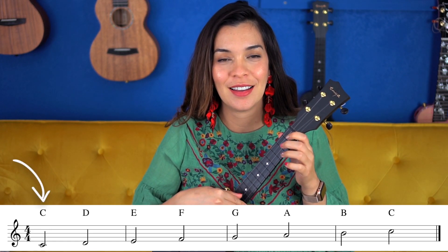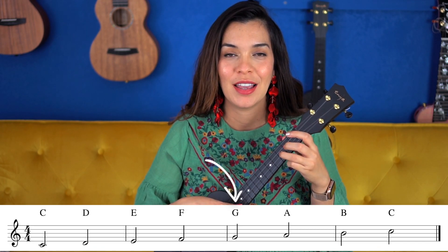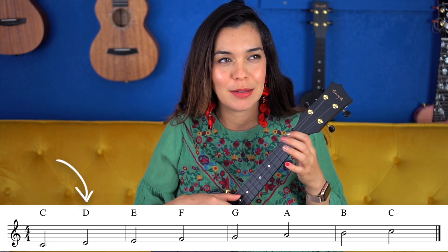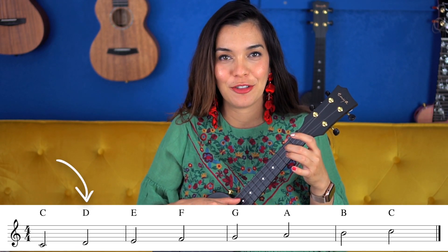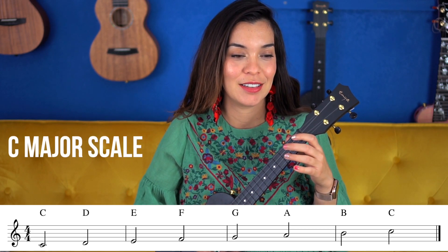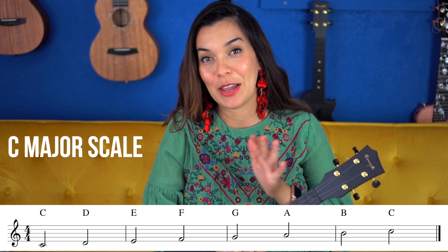Starting with low C, and then we have E, F, G, A, B, C. We're just missing one — I don't think we've done it, or maybe we have — note D, which is on the second fret of the C string. So now we have enough to do a whole scale. Make sure you get the printable so you can see the scale practice.